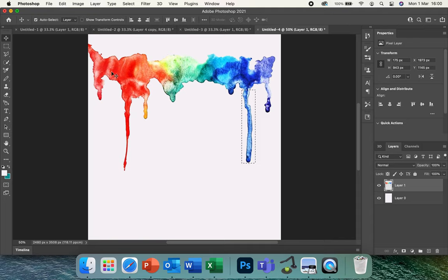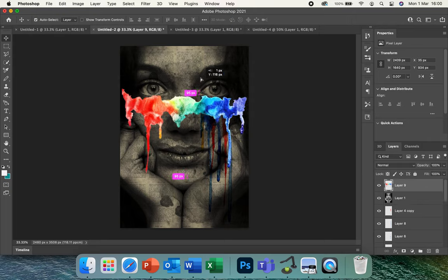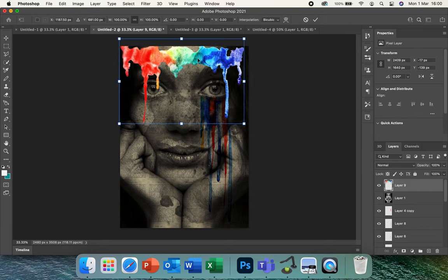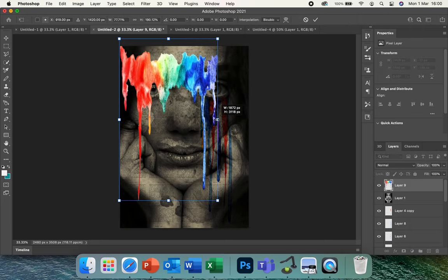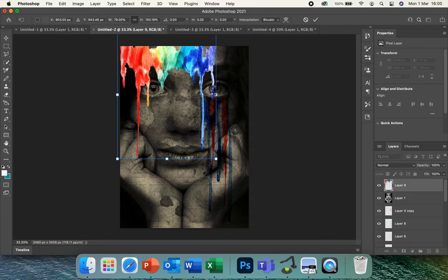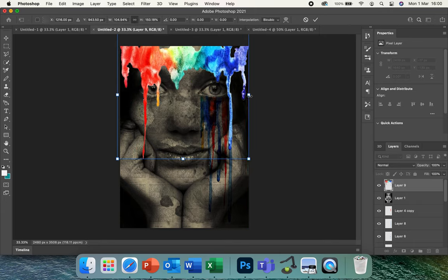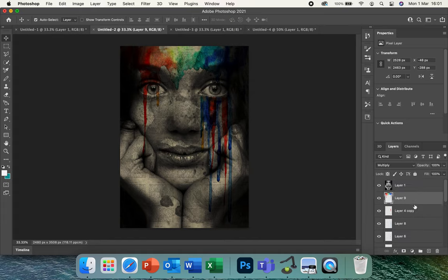Go back to your drip image and copy the whole image, then go back to your picture and paste it in. Bring it to the front — above Layer 1 — so it's prominent. Drag it to the top, then drag it down to fill the page. You might want to duplicate it, stretch it, or play around to see what works. Press Enter when happy, then set it to Multiply so it becomes part of the picture. You can also turn it black and white to see what it looks like — it might merge into the background.